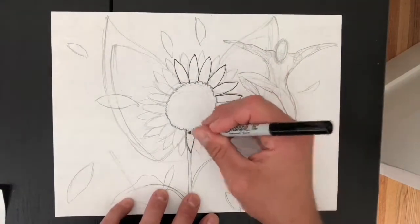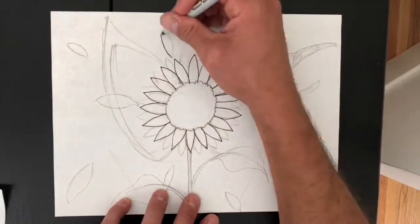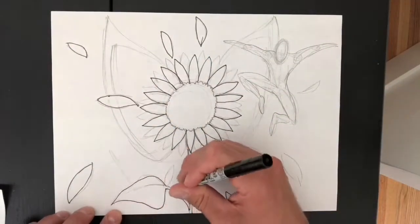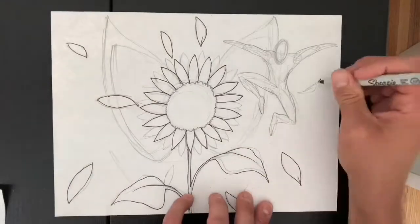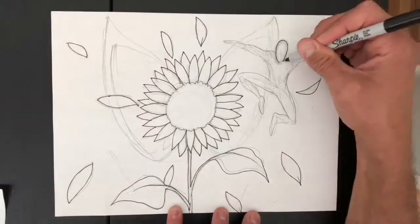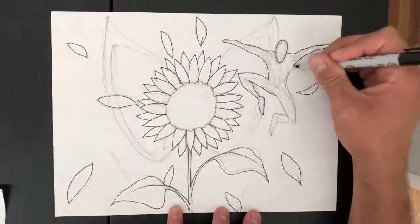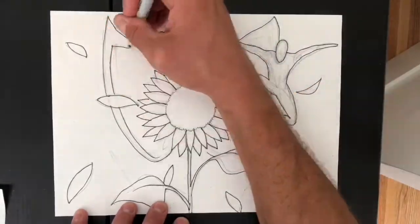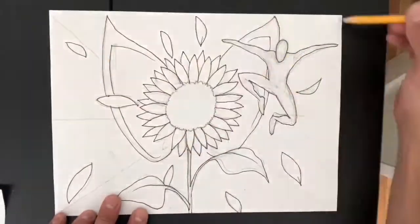Once you have your space filled with a limited amount of negative space left and there are good examples of overlap and a nice sense of depth, use a Sharpie marker to outline all of your pencil marks. I always recommend doing this because that way when you're done with the Sharpie you can very easily erase all unnecessary pencil marks to create a nice clean crisp black line.